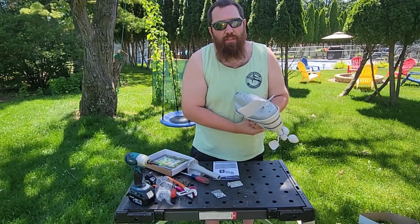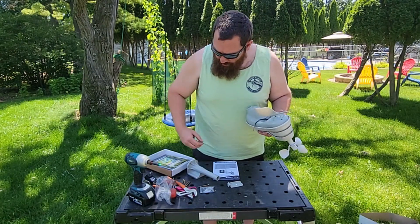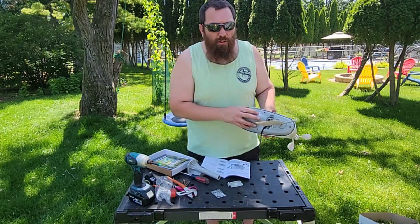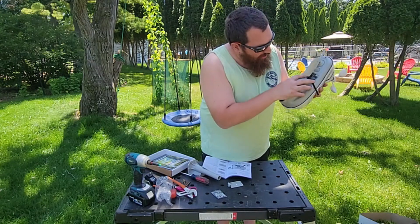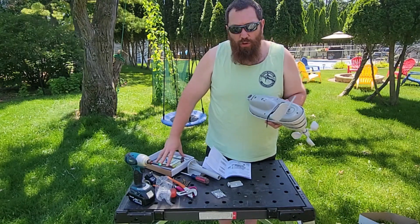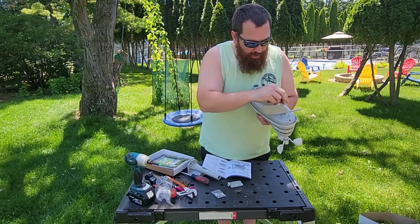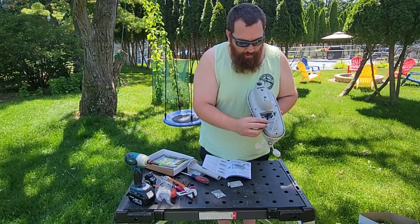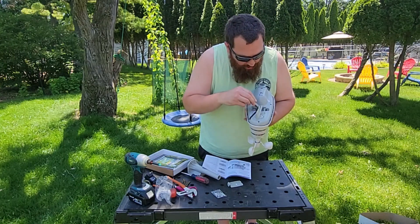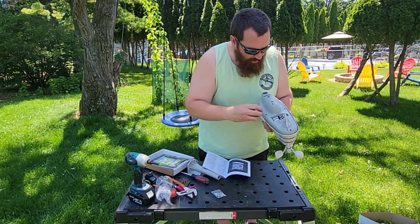I have some heavier duty stuff here — this will be going right onto the gable of the shed. This takes four double A's, which I have right here. Inside the battery box there's a little switch that says A, B, and C — this is to match your display. Mine is already set to A, so I'll leave it there. Make sure to put the battery removal strap in, then put in the batteries and close that up.